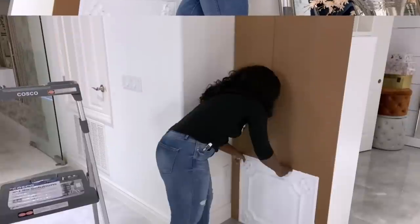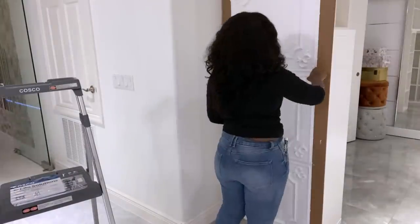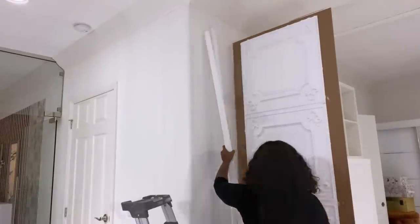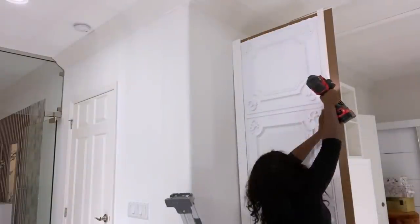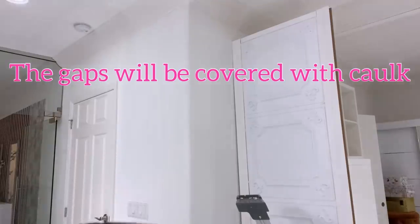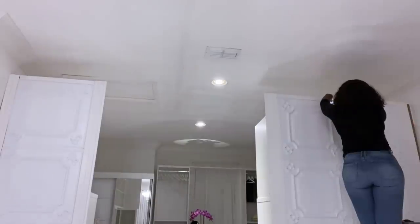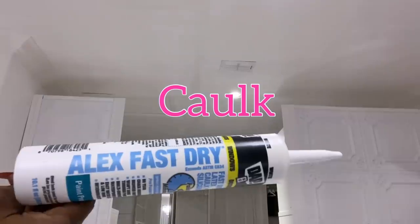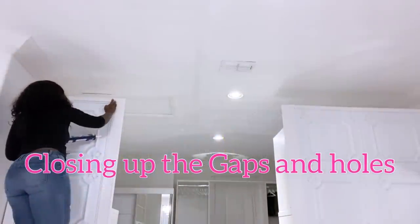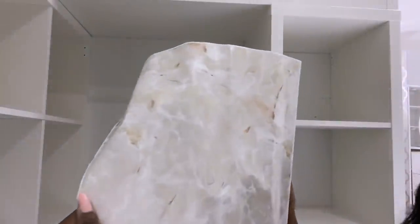When I was done covering up this side I went over to the wall next to it. The edges will be covered up with trim, and the gaps that you see there will be covered with caulk. When I was done at the back I went to the front, and the little space that I have in between the cubes there I'll be covering with marble contact paper that I got from Walmart.